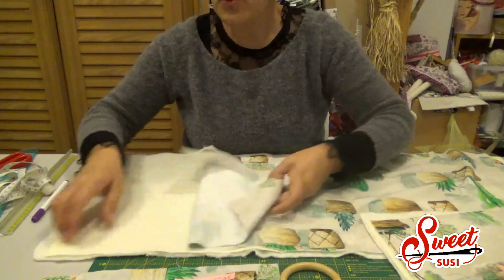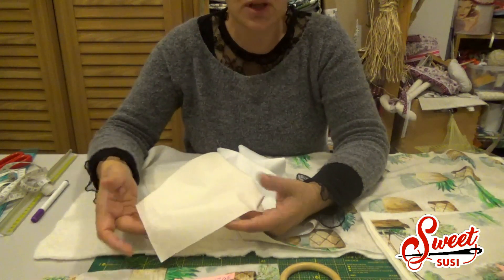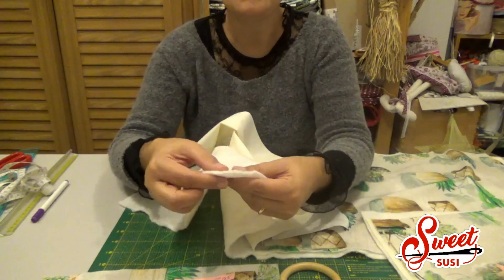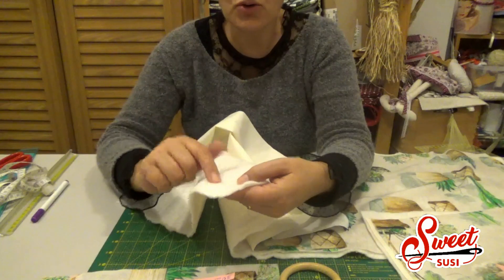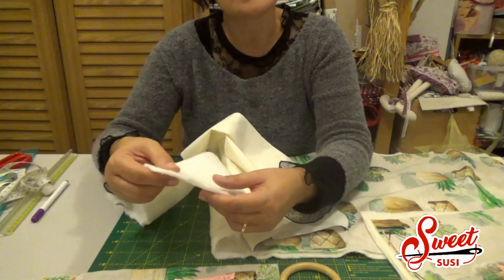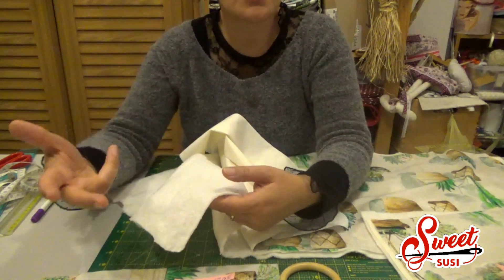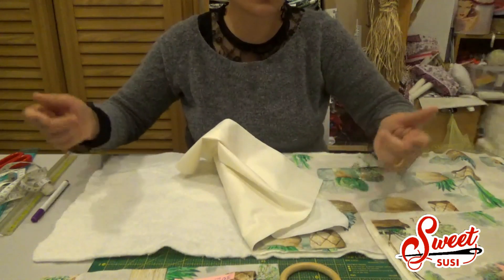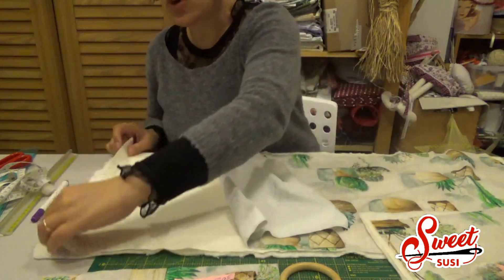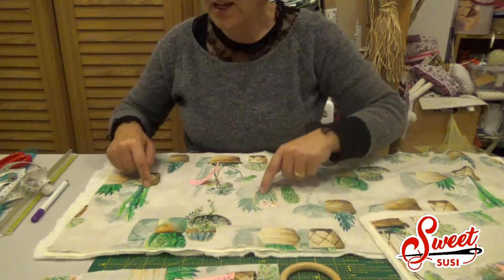Ho preparato un tessuto per l'esterno a fantasia e un tessuto per l'interno di cotone molto leggero, tinta unita. Ho preso un'imbottitura di tipo piatta rigorosamente di cotone; potete in alternativa utilizzare altri tipi di imbottitura purché sia abbastanza sottile, oppure una teletta termoadesiva come mostrato in altri tutorial qui sotto.